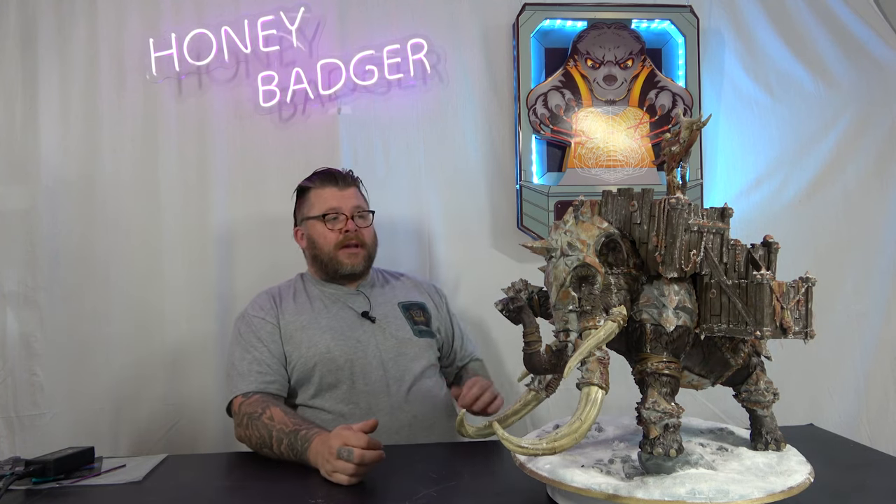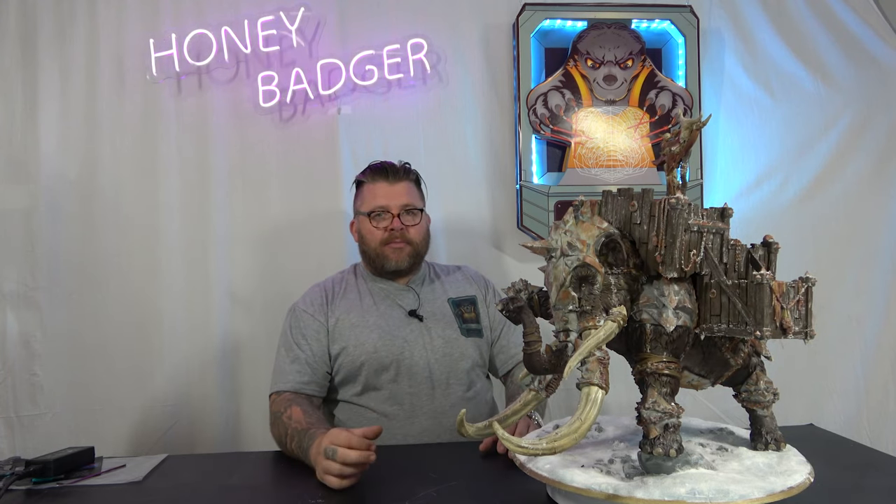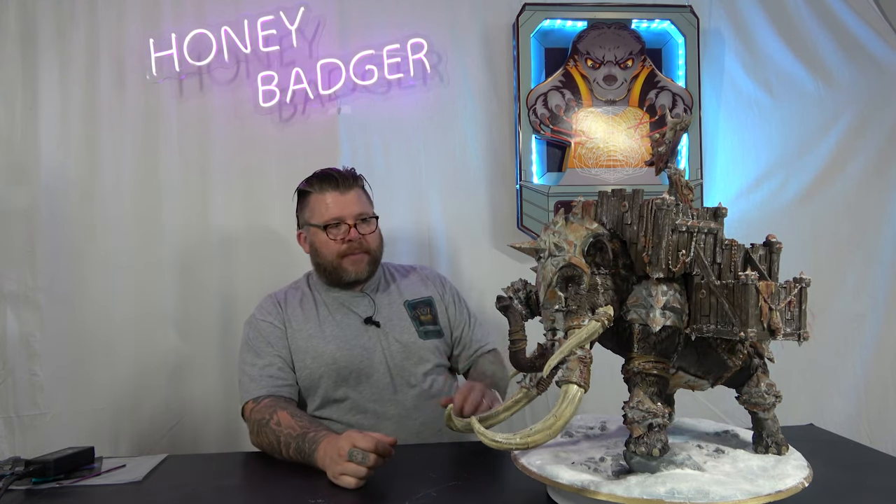There's a few things I've done on this that I've not done before and I actually really love. First of all, painting this emptied a lot of paint. I've got significantly less bottles of paint than I had before I started this. There's a few things I did on this that I've not tried before.